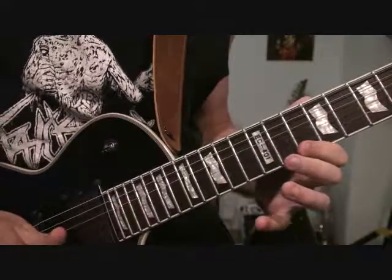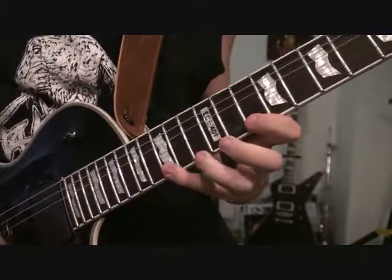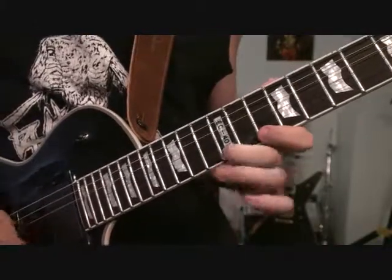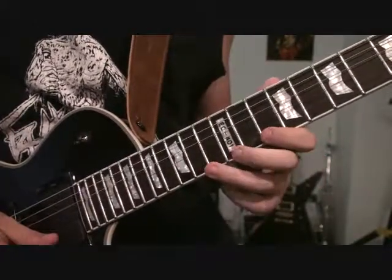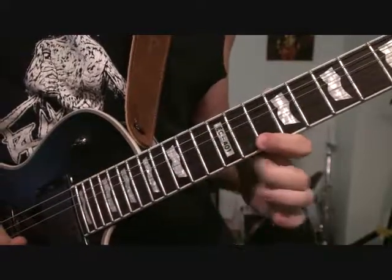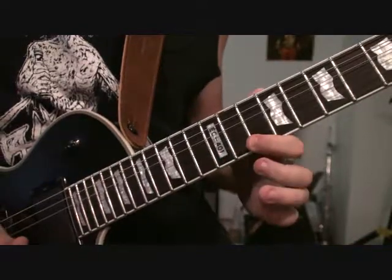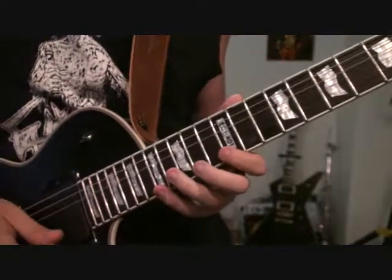Then we're going to do all the pull-offs. We're going to go 15 to 10, 12 to 10, 13 to 10, 12 to 10 again. Then we're going to take that same pattern and just move it up.